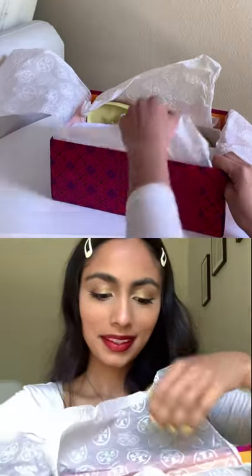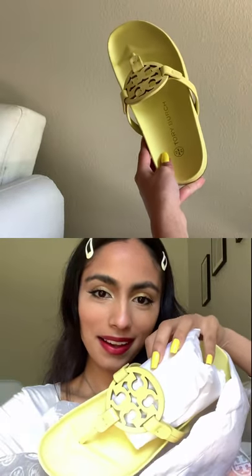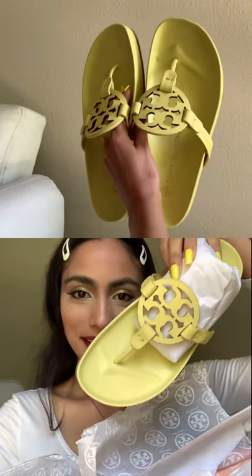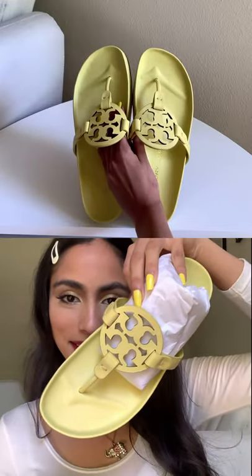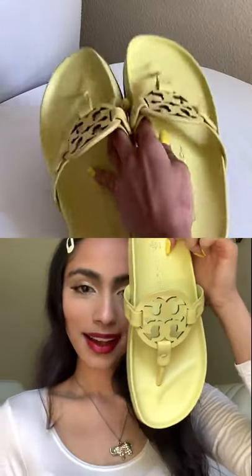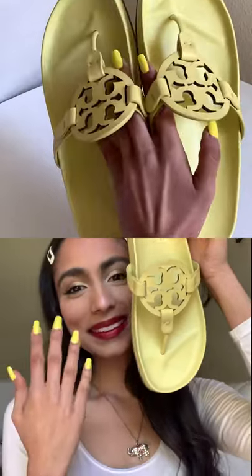The color is this beautiful buttery yellow. It's fun because it reminds you of summer, but it's also not super bright — it could work really well for spring pastels. And the greatest part is it matches my nails!